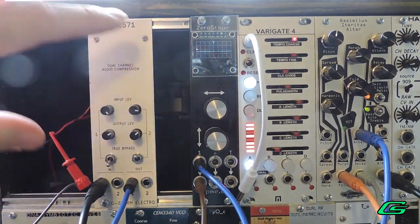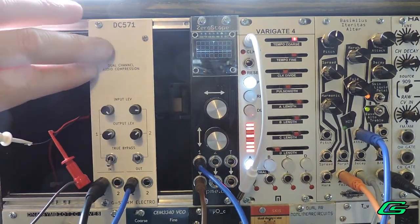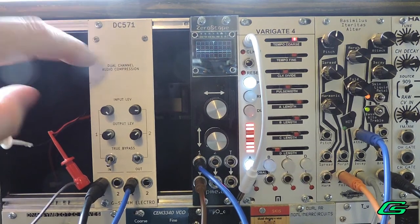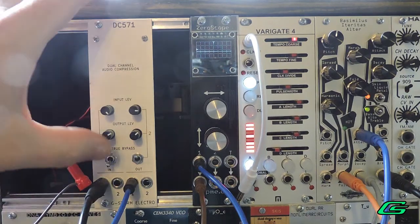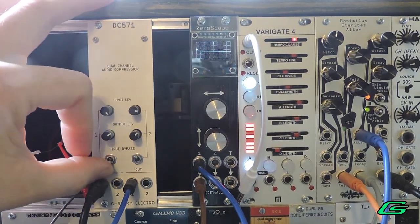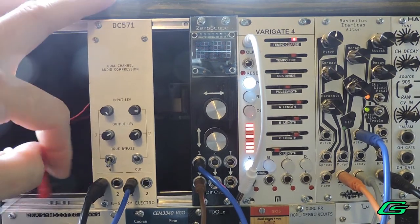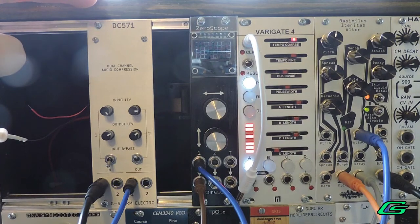And that's my compressor. It's going to have a black face on the version I'm going to make, and it's also going to have the white silk screen lettering. I'm going to move these knobs and the switches up a little bit so they'll be easier to use and not get in the way of these input chords down here. So there it is — my dual channel audio compressor prototype. Pretty cool.